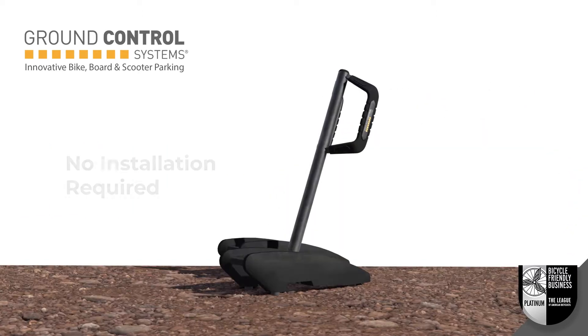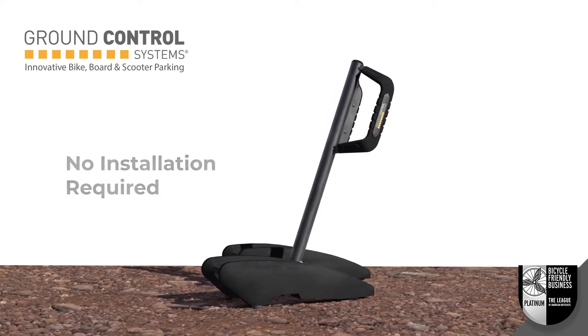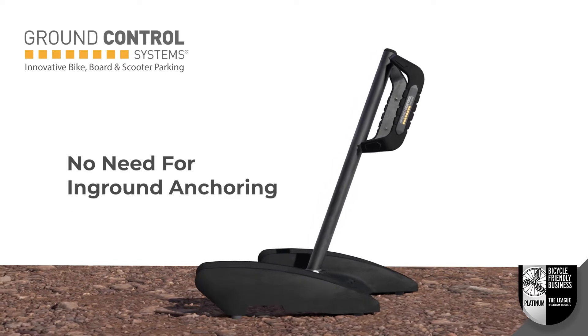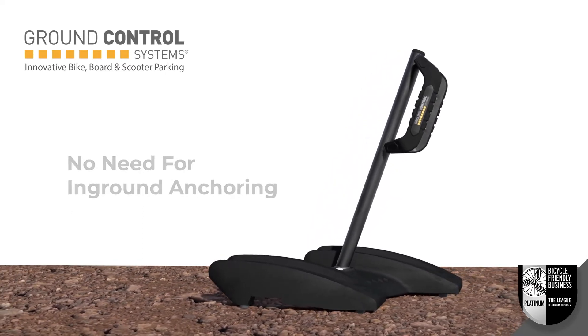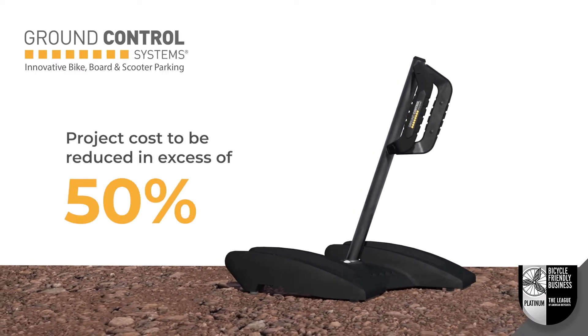The MBA's portable design means it is installation free. Laying concrete and drilling anchors is the most time-consuming and most expensive part of any install. The MBA has eliminated this cost, reducing project cost in excess of 50%.